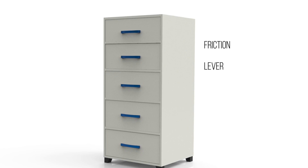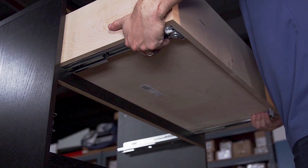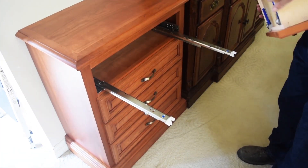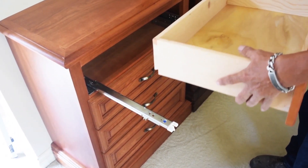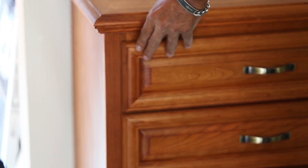The four methods are: friction disconnect, lever disconnect, push-latch disconnect, and rail disconnect. Slides with disconnects are designed to separate the drawer member from the rest of the slide using various methods. No matter the technique, a slide with a disconnect feature allows the drawer to be taken out of the cabinet without the removal of screws. These disconnect methods allow users to detach drawers from cabinets quickly and easily.